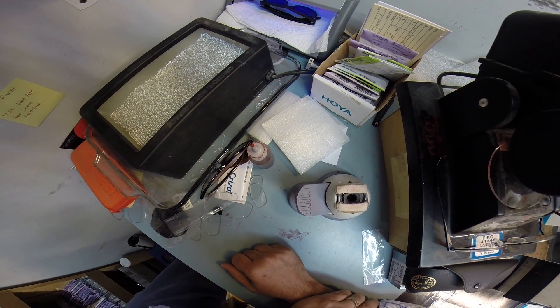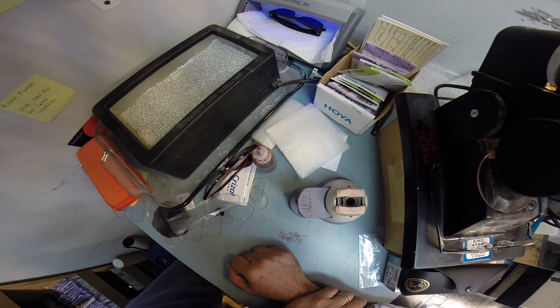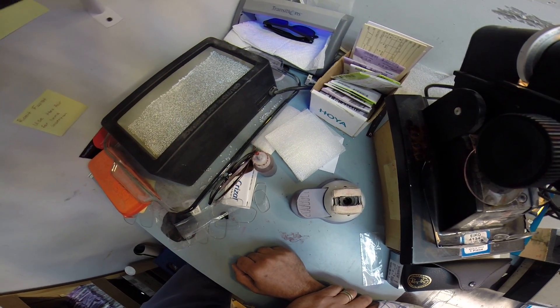Pay attention. All transition lenses will turn dark on day one. Give them two weeks — they're going to continue to darken every day for the first two weeks until they reach their final setting.